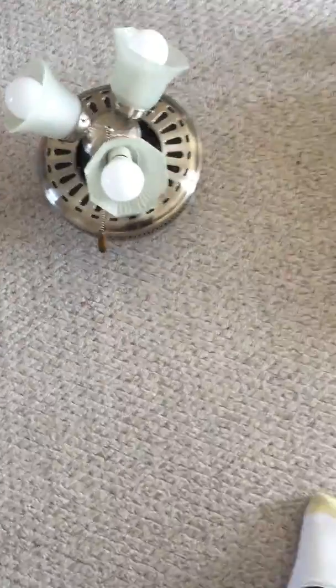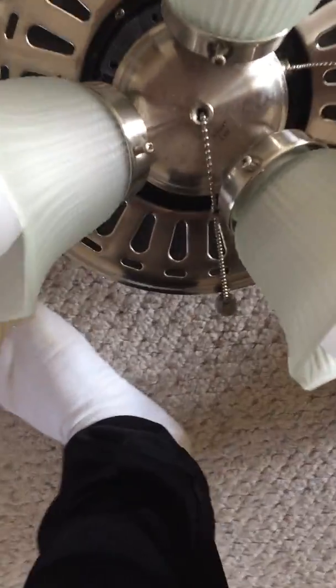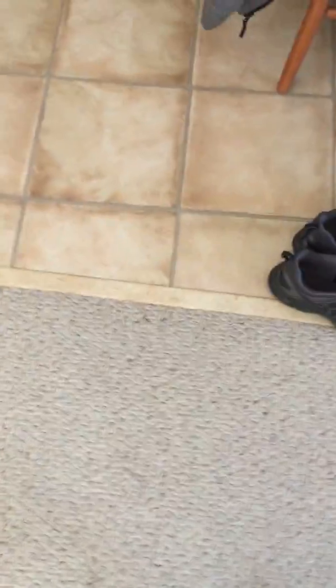You guys will get to see this fan in my next video where I hang it up, test it, and see if it works — I may end up hanging it next weekend. This is the only fan that actually came with light bulbs. Overall, I got four motors and one almost-complete fan. The Kmart fan I'm not keeping — I may end up selling that one, maybe for around $20, depending on how well I can get it restored. I already cleaned up the motor and everything.